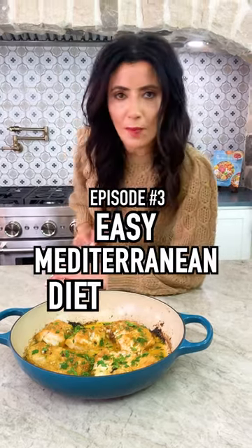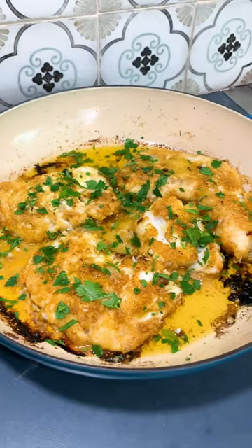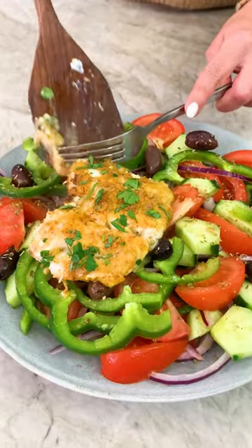Episode 3 of Easy Peasy Mediterranean Diet Meals. Today's is 15 Minute Baked Cod. Let's do it.